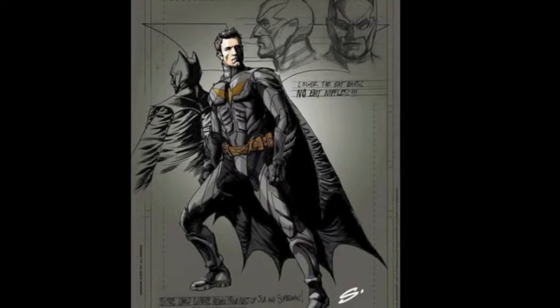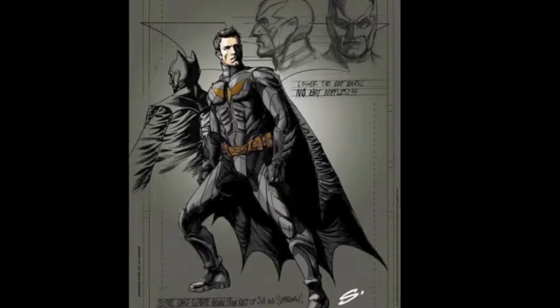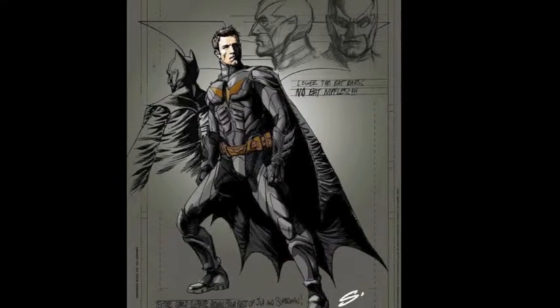Anthony notes the concept art probably won't be the final design — it's just what they're basing it off. He also points out the logo doesn't match what's been advertised for the film, which makes him think it might not be the definitive look. Either way, it's a yay. They move on to the next topic: Forever Evil issue number one.